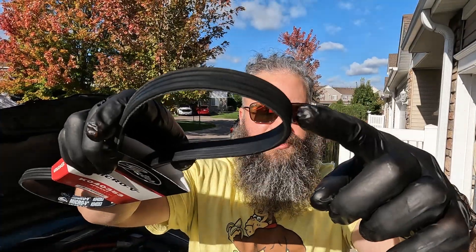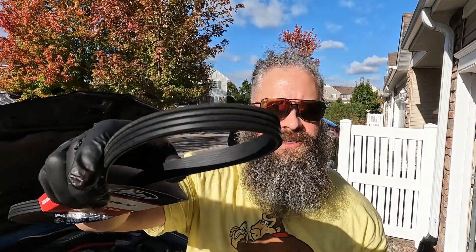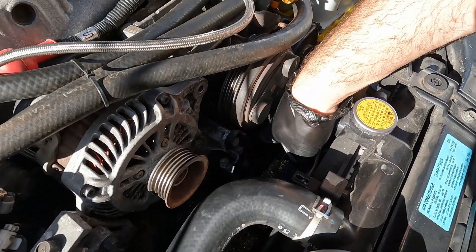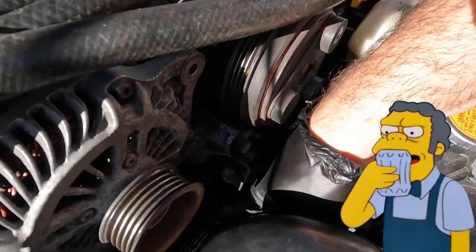The smaller belt with only four grooves goes around the AC and gets installed first. So we want to put it here on the air conditioning, the tensioner, and crank pulley.